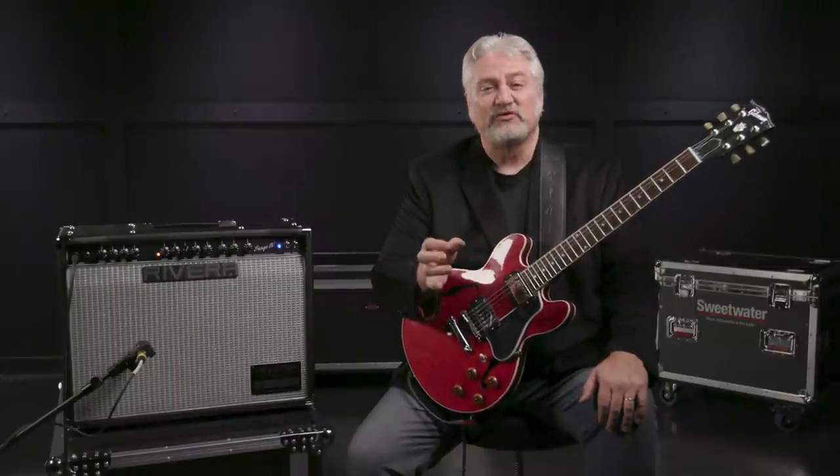Those famous amps were based on what Paul called his Stage 2 mod, and you've heard them countless times on recordings by everyone from Steely Dan to Michael Jackson's Thriller, where Paul Jackson Jr. played a Stage 2 mod amp. The hallmark of these amps was the combination of a stellar clean channel with the ability to scoop out the mids for a tight, funky rhythm sound, as well as an overdrive channel with a six-position fat switch and a built-in boost.